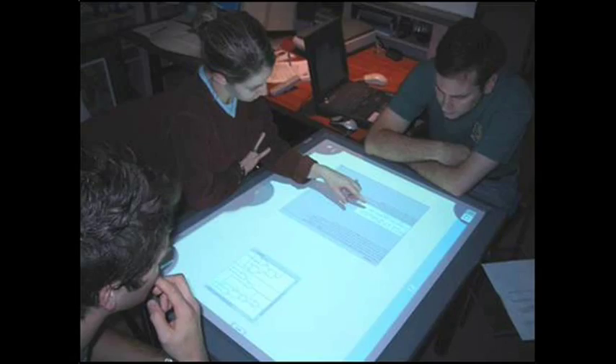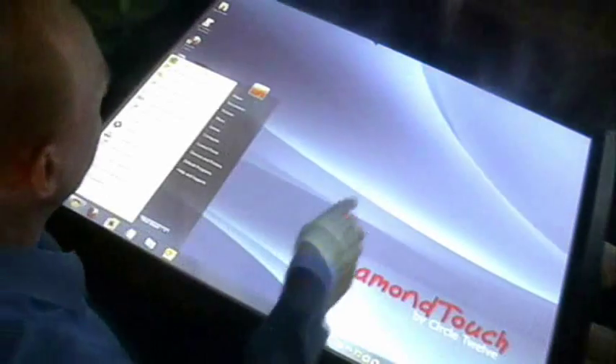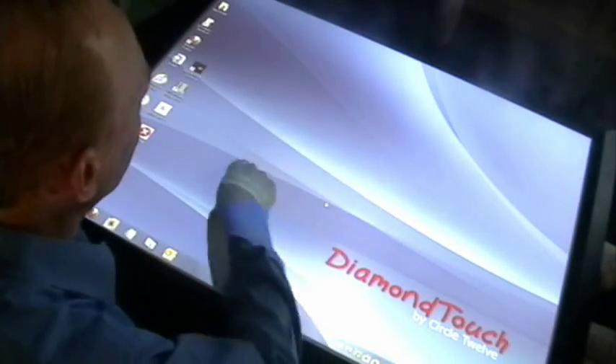With Diamond Touch, everybody can be face-to-face and everyone can drive at once. Here's my desktop — my finger's a mouse.